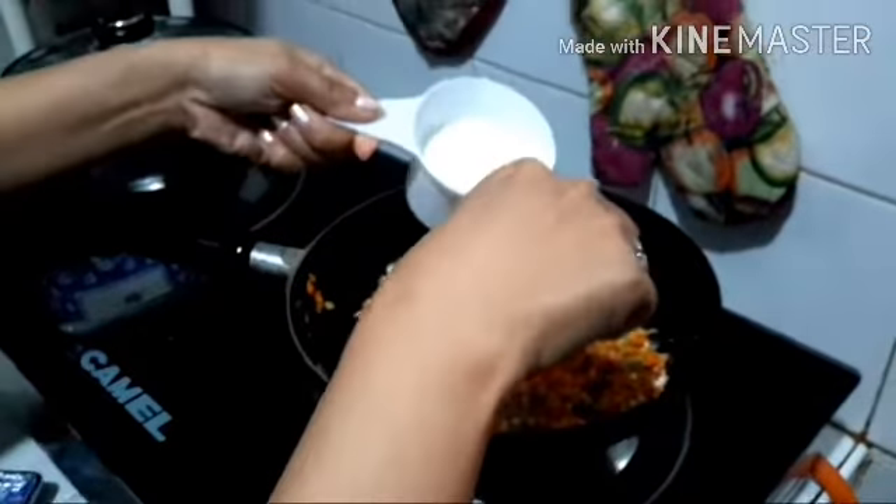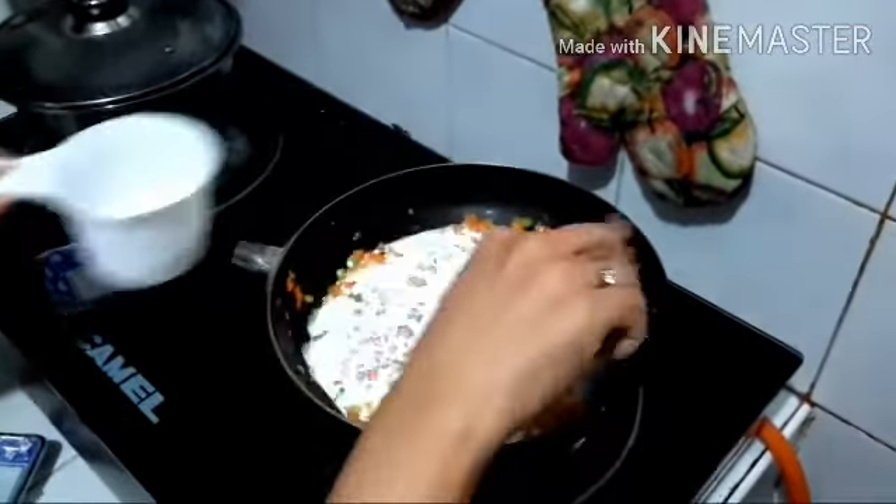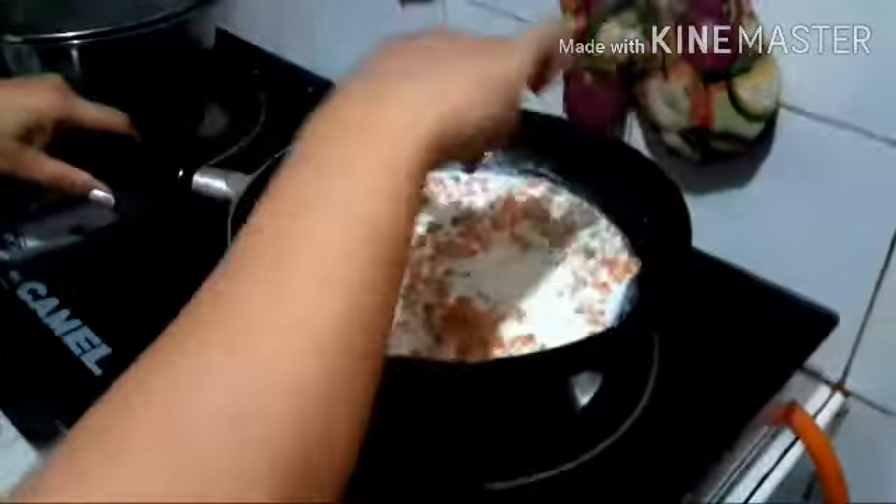Now, we will put our fresh milk. We can use any kind of milk, and mix it in. Only use medium heat.